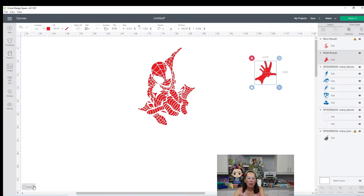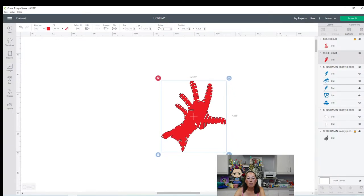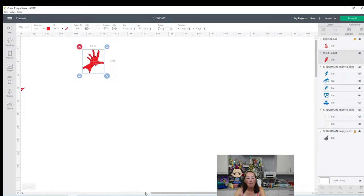Let's zoom in and look at the hand for a second. If you remember, the hand was in a million pieces - it is now one piece. One piece that you lay down. The black's going to go on top, it's going to look amazing, and it's going to look seamless because it is seamless. Let's go out and look at our other colors - we'll come back to the red.